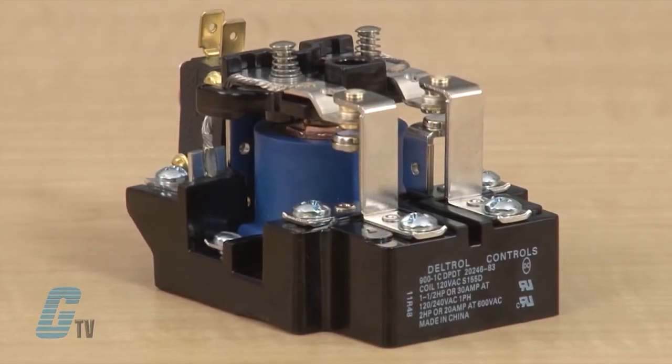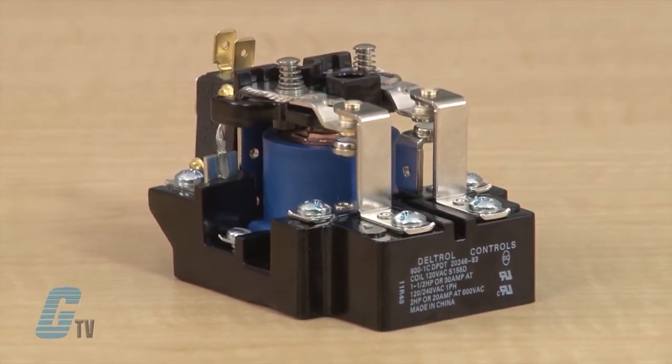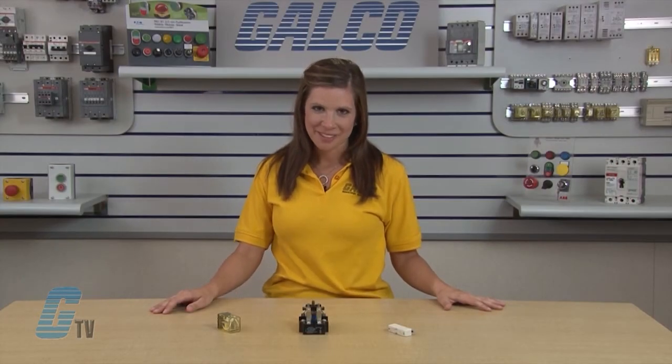Machine control relays are also operated by a magnetic coil. They are heavy duty relays used to control motors and other industrial components. Although they are usually more costly than general purpose relays, they are generally more durable. The biggest advantage of machine control relays over general purpose relays is the expandable functionality gained by the adding of accessories.